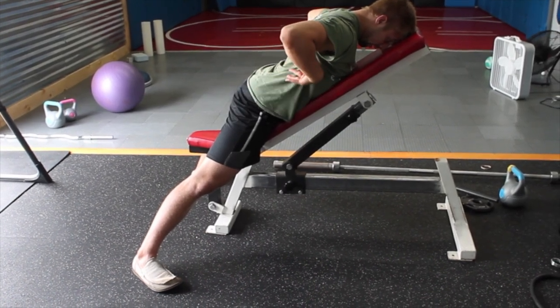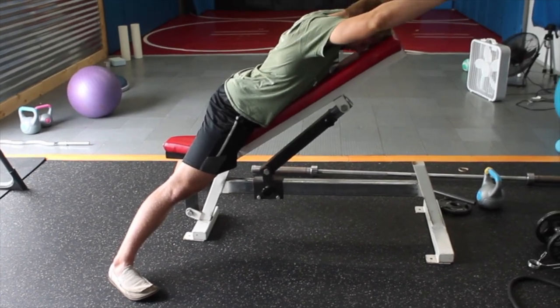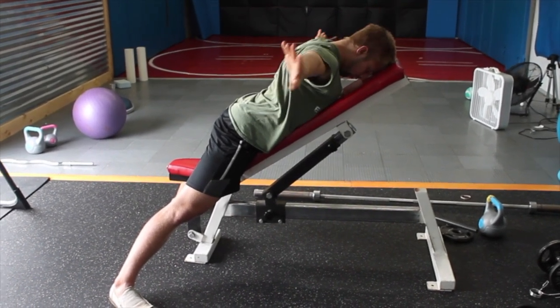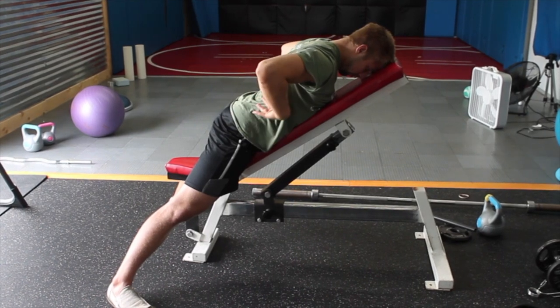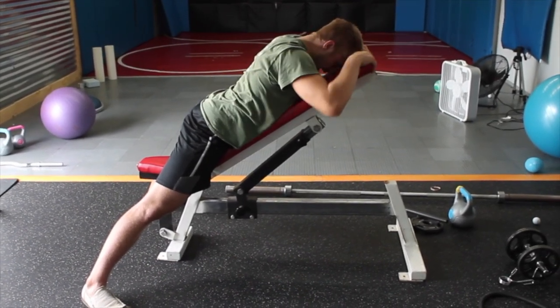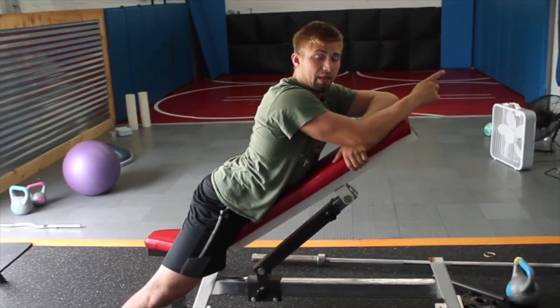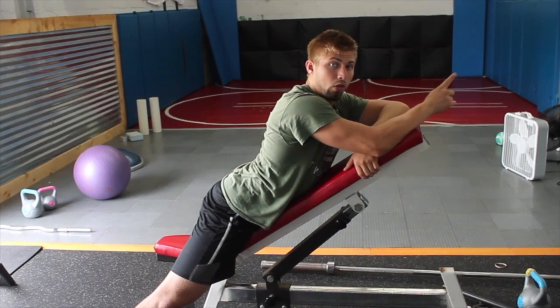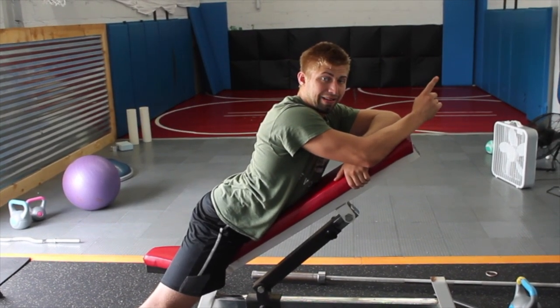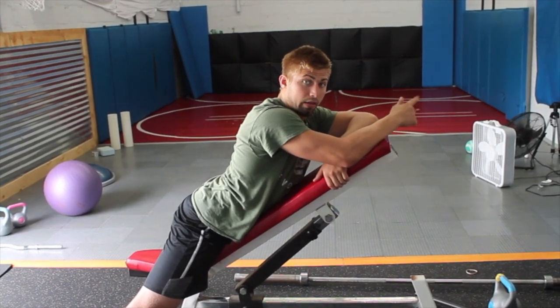Put all that together and do the arcs, slow and controlled. I like to do three to five of those at a time — five to ten seconds each of those positions, then three to five full arcs in a set. Perform anywhere between two to five sets of that series.